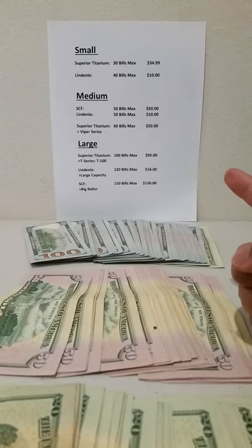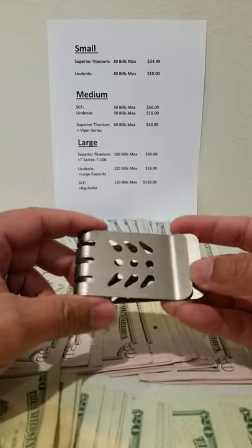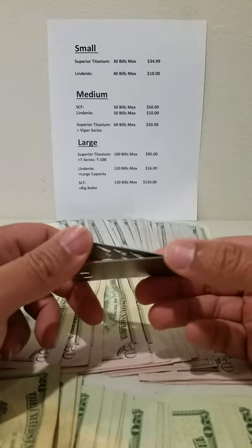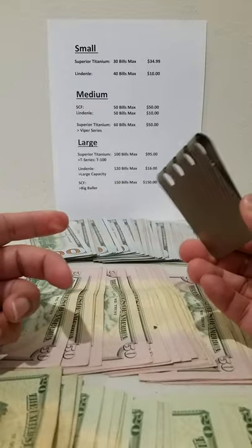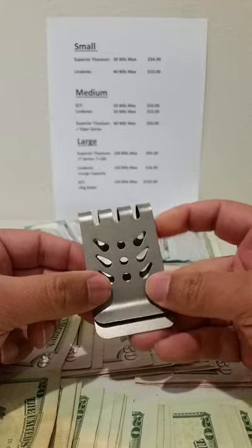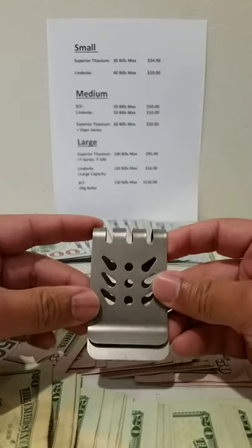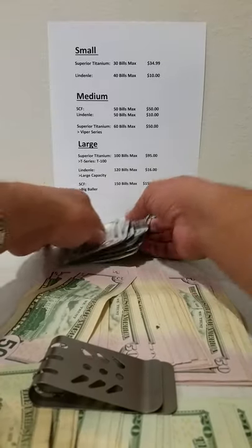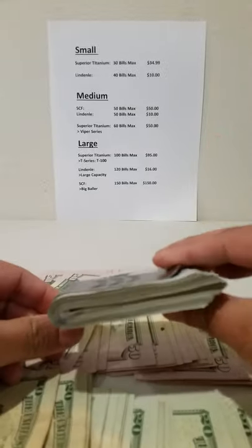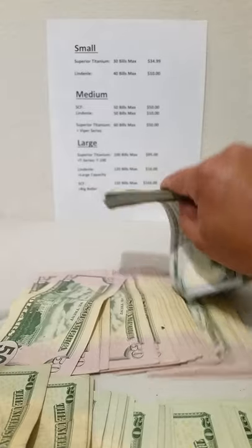Next is the Superior Titanium Viper series money clip, which can hold 60 bills. The smaller version only holds 30 bills max and runs $35. If you got two of those small ones, you'd hold 60 bills combined but pay about $70. For $50 — $20 less — you can hold the same amount with one Viper clip. I've got 60 bills right here — fold them up — and there you go, holds 60 bills with no problem. It has a nice snap to it.